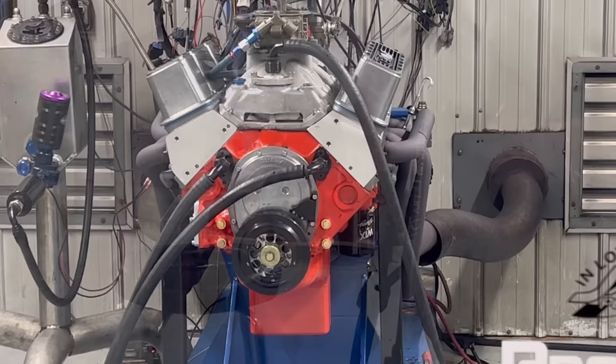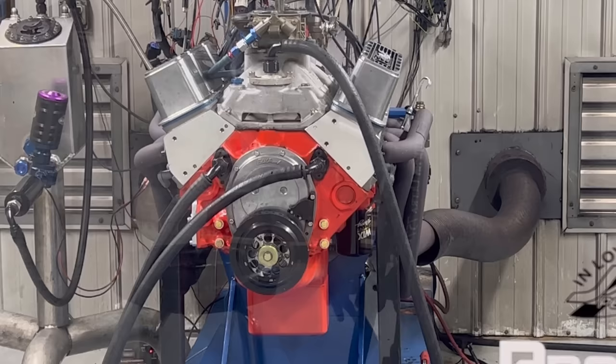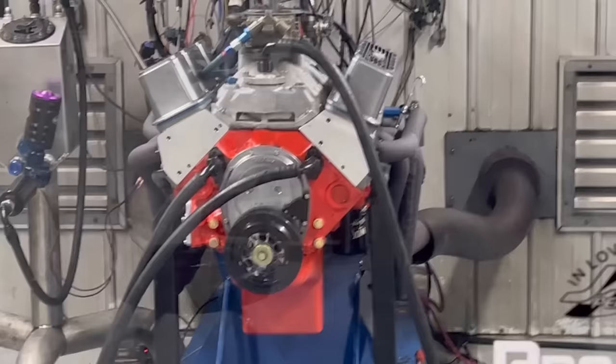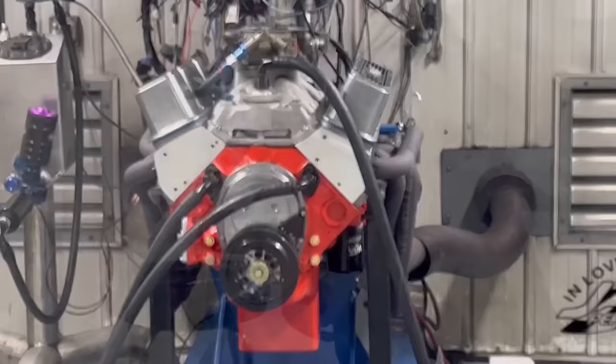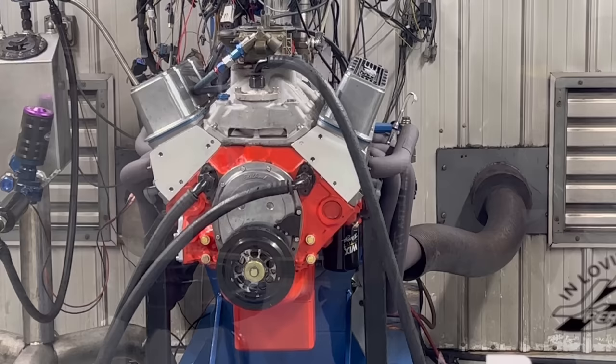That sweep rate right there is literally as fast as I can let it go — it will not sweep any faster at that horsepower level. Just a little interesting FYI. I think that's a really nice piece; Scott's super happy with it, he's gonna come pick it up. I don't think I'll be seeing it in another 30 years, but maybe 20 — you never know. I'm Steve Morris, have a great day.